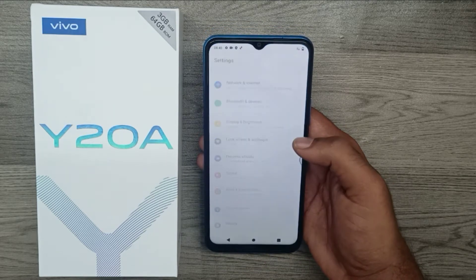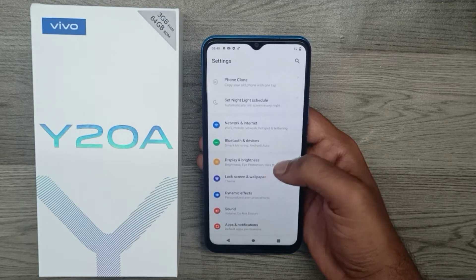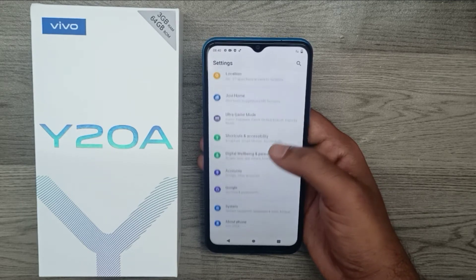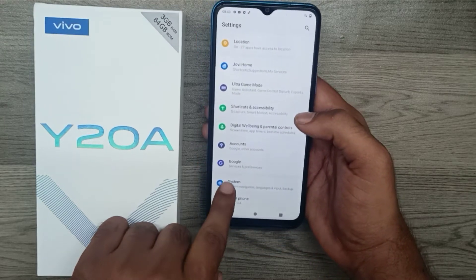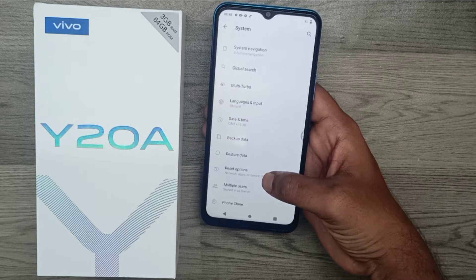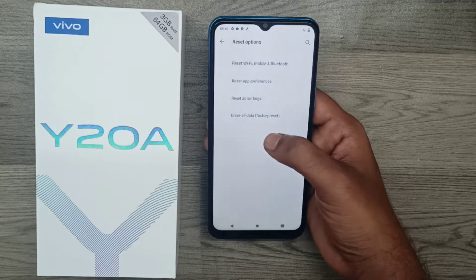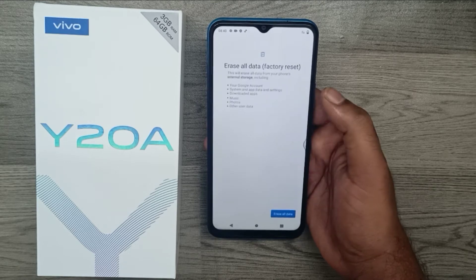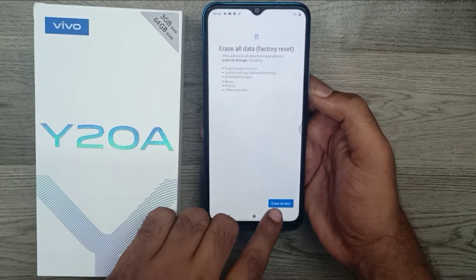First of all, open your Settings and go to System — the last one. You can see it here, the last one. Then choose the Reset option, then click Erase All Data — Factory Reset — and click Erase All Data.